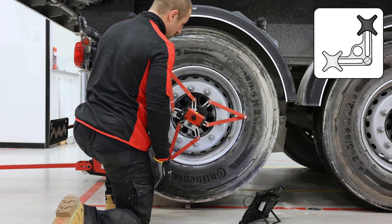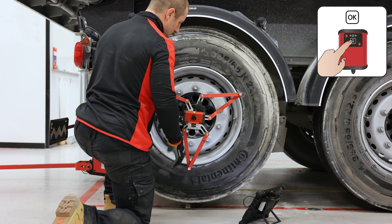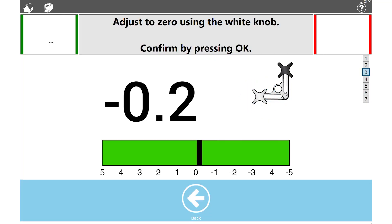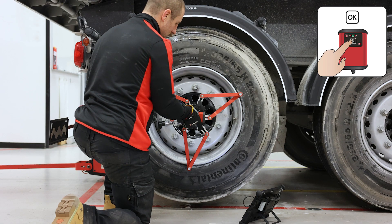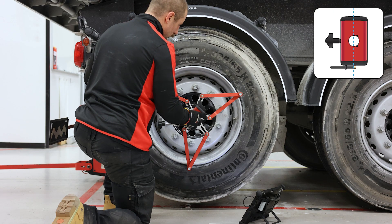Turn the wheel so that the black knob points straight up. Press OK, then adjust to zero by rotating the white knob. Press OK, then rotate the camera so that it points straight up.